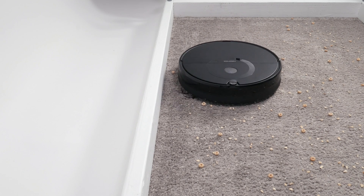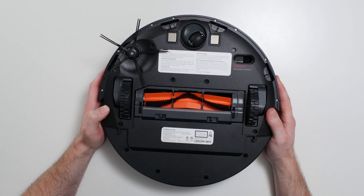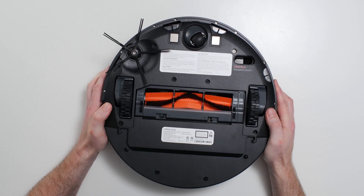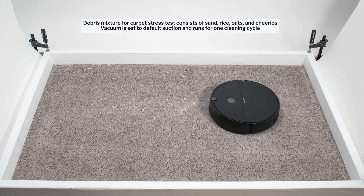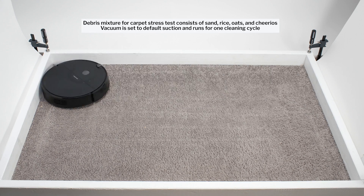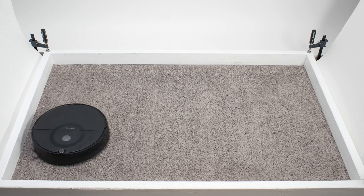In our carpet stress test, the E5 picked up all debris types very well. This robot has an average size direct cleaning path with a brush roll compartment that is approximately 6.5 inches wide. It picks up most debris directly, but also uses a side brush to pull debris from the perimeter of the robot toward this direct clean path. In addition, it's programmed to make multiple passes over any particular area during a cleaning run.